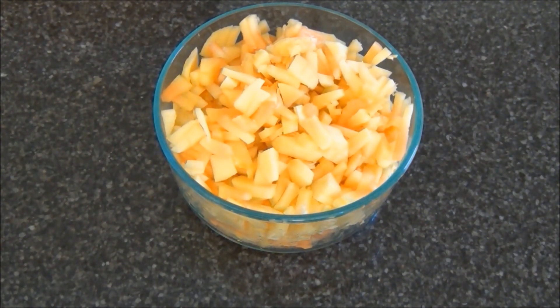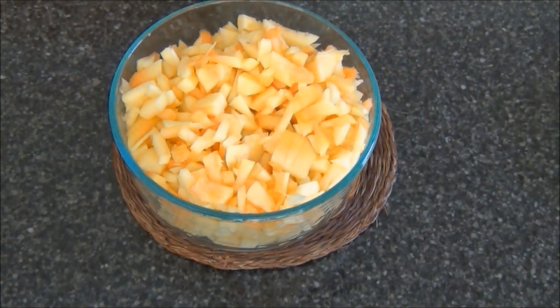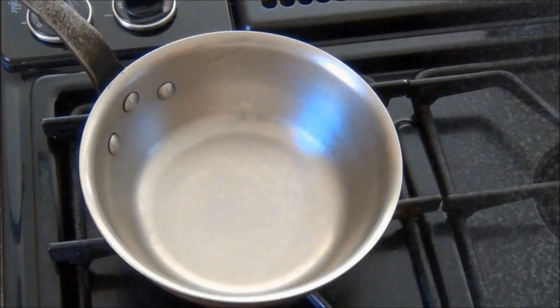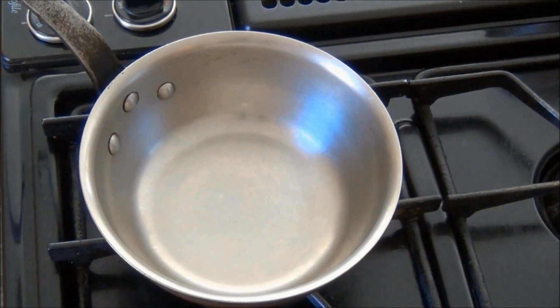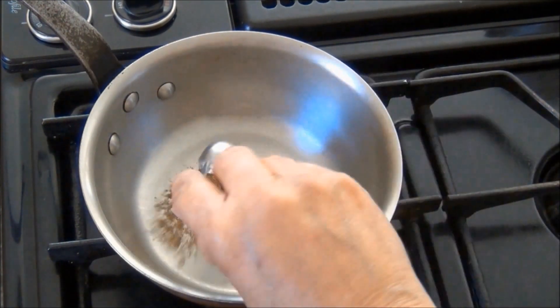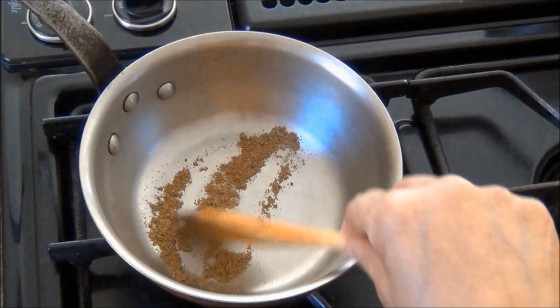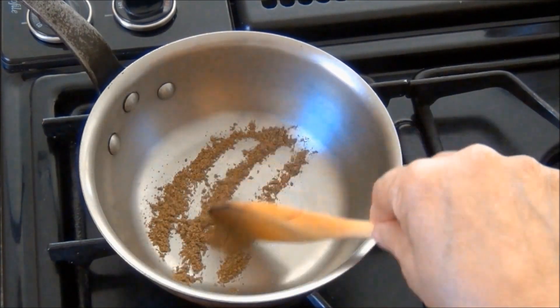Next I will roast some cumin powder. I have a pan on medium heat. To this I will add some cumin powder and I will roast this until it darkens.